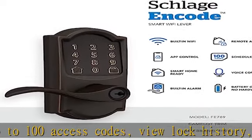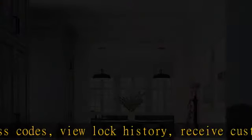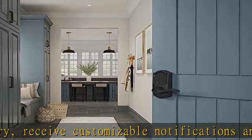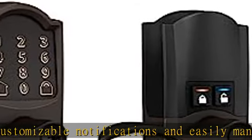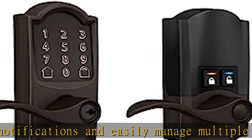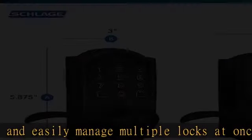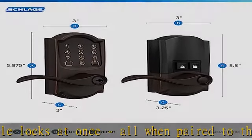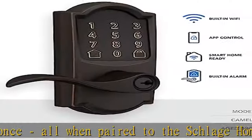Easy install: install in minutes with just a screwdriver, no hard wiring required. Reversible levers fit right and left-handed doors. Fits standard doors with 1-3/8 inches to 1-3/4 inches door thickness and 2-3/8 inches or 2-3/4 inches backset.